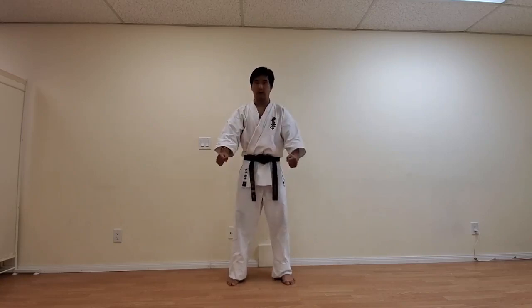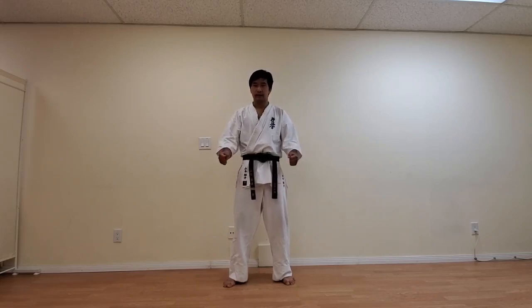That is the way we do it in Karate. Osu. So this is the standing way of saying Osu and paying respect. Now I would like to go over a more formal way of saying Osu and paying respect, which is by doing Seiza. This is something we always do at the very beginning of class before we do warm-up or anything like that. Please follow along. Seiza.